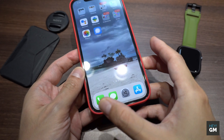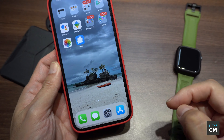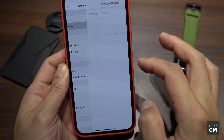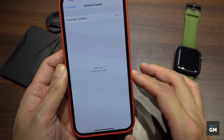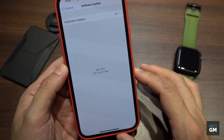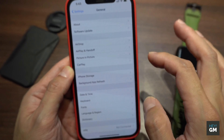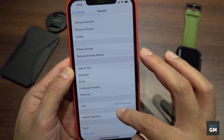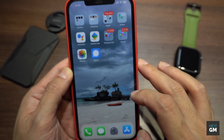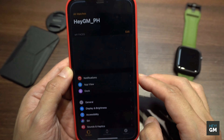First, you need your iPhone and your Apple Watch. To update your iPhone to iOS 14.5, go to the Settings app, then proceed to General. Right below About, go to Software Update to check your iOS version. If your iPhone is on a lower version, simply update the software. For your peace of mind, make sure to back up your files before doing any update.